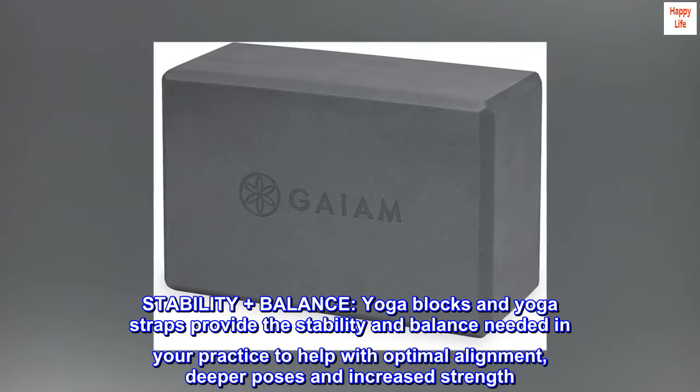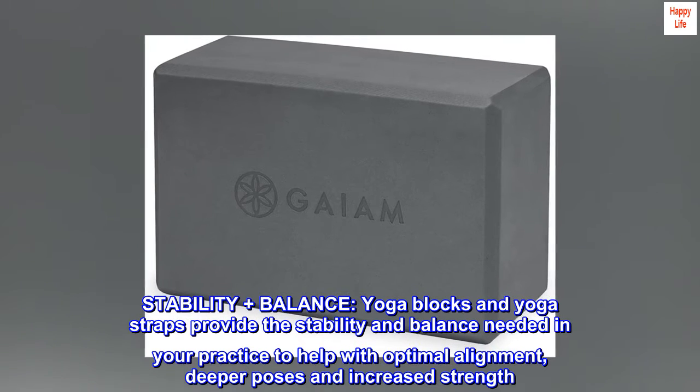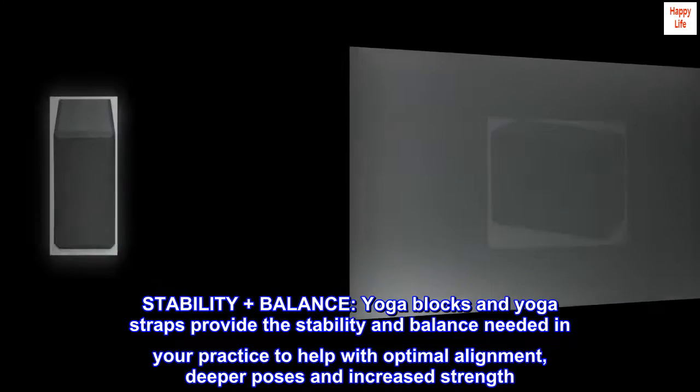Stability plus balance. Yoga blocks and yoga straps provide the stability and balance needed in your practice to help with optimal alignment, deeper poses and increased strength.